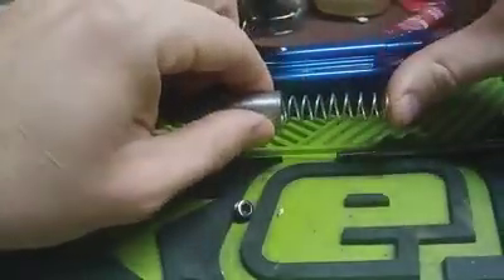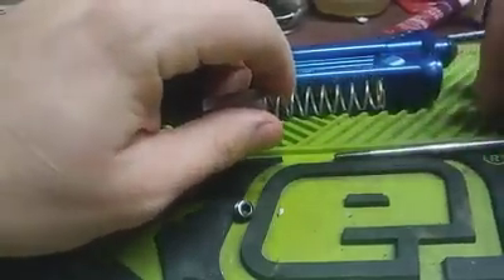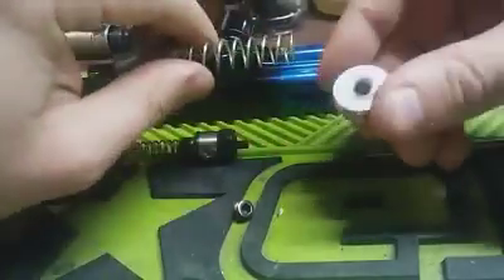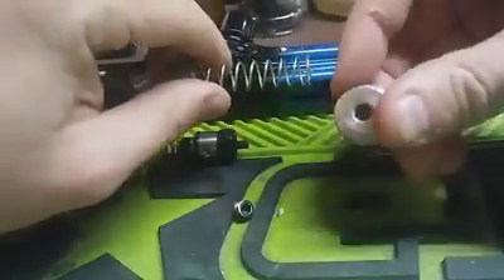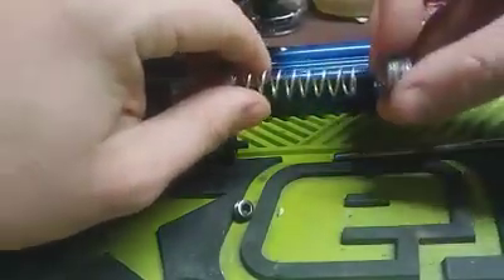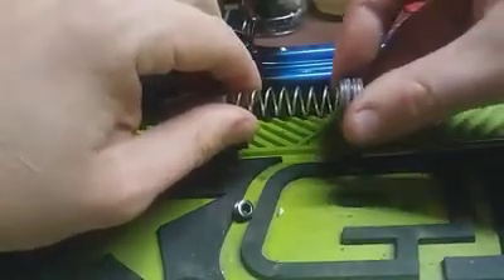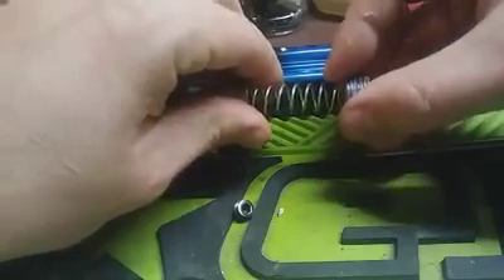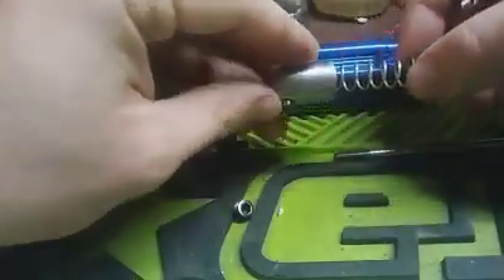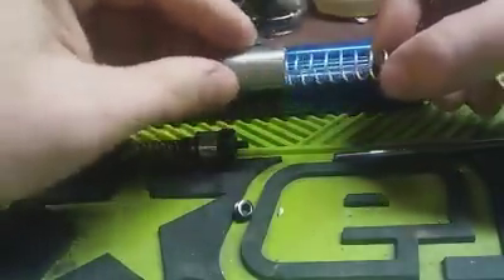We'd have our main spring, or our hammer spring, sitting back behind the hammer. Behind the hammer spring, you would have what's called your IVG, or Internal Velocity Governor. This would thread into a portion of the body back here, and by pushing that forward or backward - screwing that in or out - what you're doing is either adding or lessening the force on that spring itself. So you are dictating how hard that hammer is coming forward when it hits the valve.